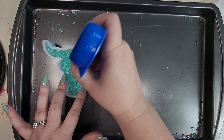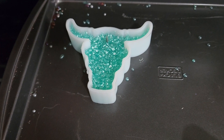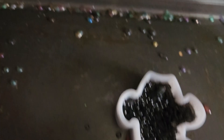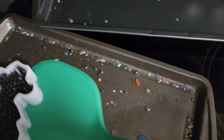Moving right along, same as before we're going to go put this in the oven. This time I'm going to set my timer for 12 minutes and then we'll check it every minute past that. Again, this one was about 14 minutes. They're not sticking to my finger, so they're good. I'm just going to put them on the counter to cool.